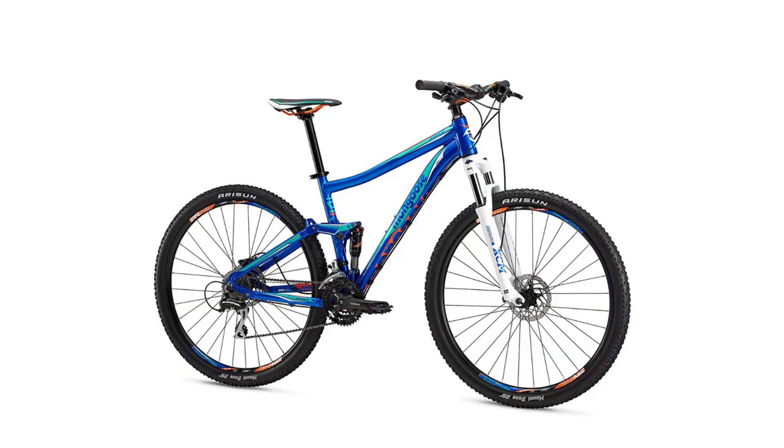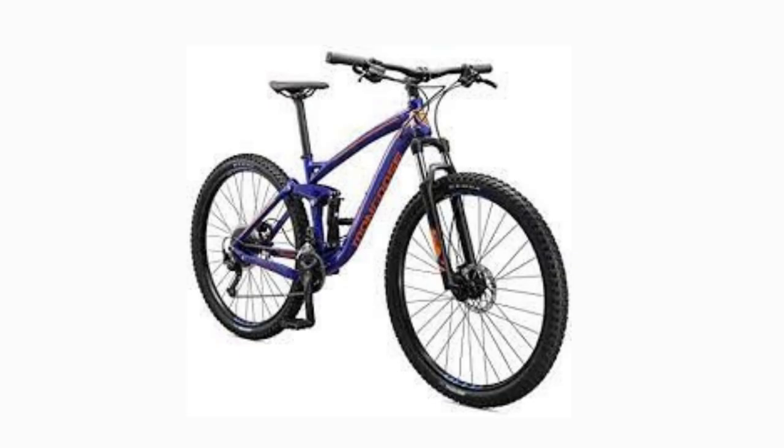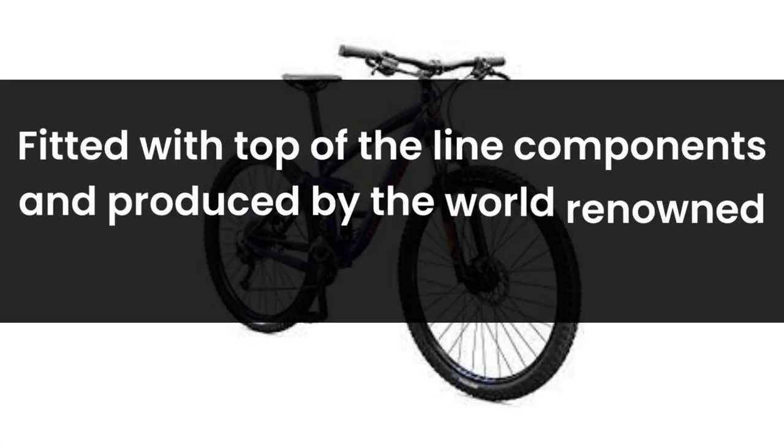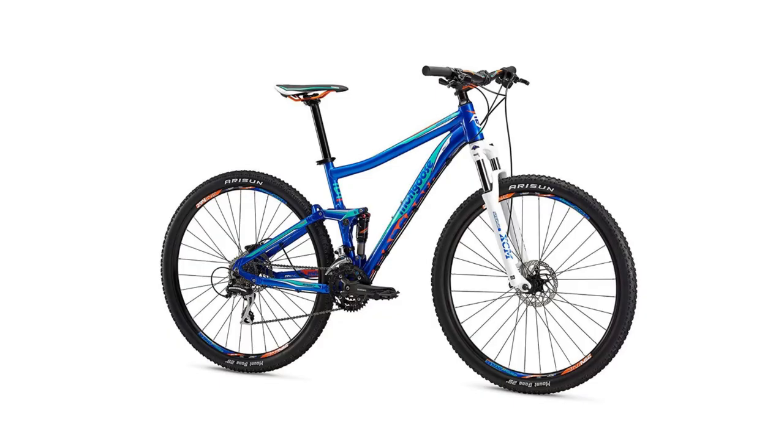The Mongoose Salvo Comp is one of the best mountain bikes that we have reviewed here at Mountain Bikes Lab. Though the Mongoose Salvo is a bit more pricey than some of the other bikes we have reviewed, you can immediately feel its quality as soon as you sit down on this high-end mountain bike. Fitted with top-of-the-line components and produced by the world-renowned Mongoose Bike Company, you can be sure that you are getting more than what you paid for.